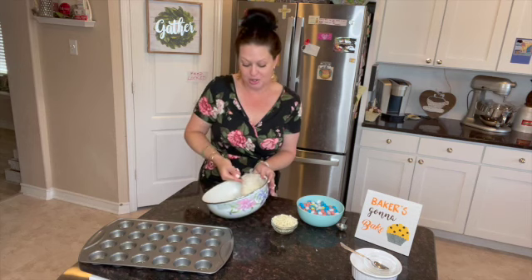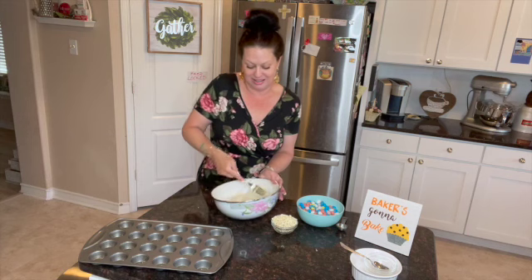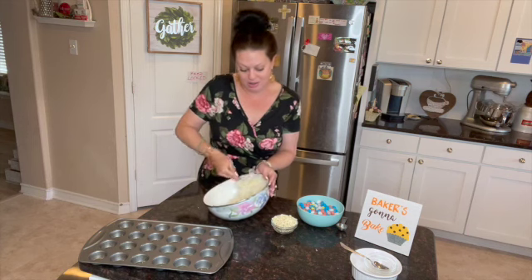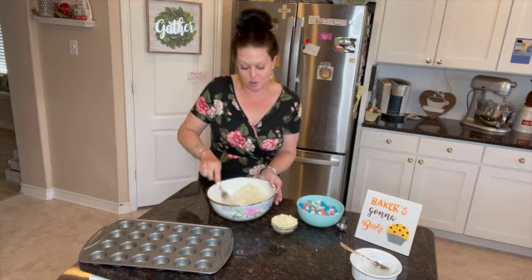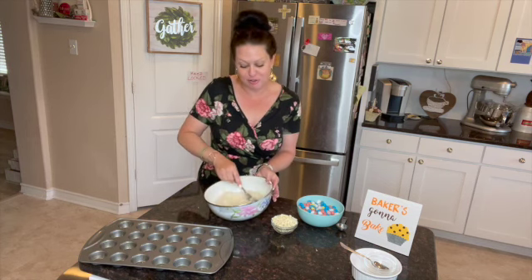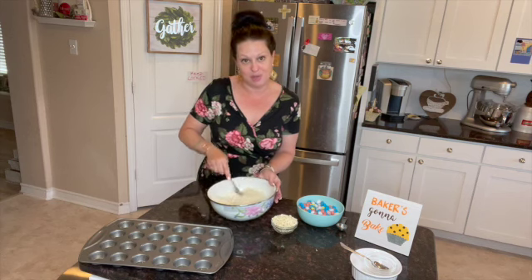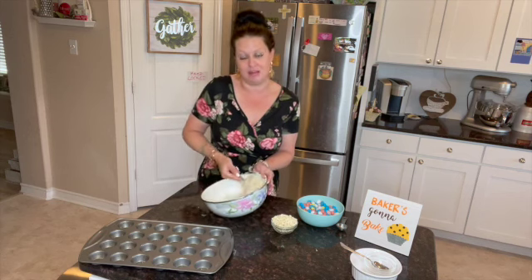It affects your sleeping patterns, your eating habits — whether you're eating too much or too little. It affects your heart rate, your body, your circulatory system, your nervous system, your brain chemistry. Every single cell and fiber you have inside you, and everything you come in contact with, is affected by your unforgiveness.